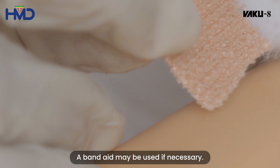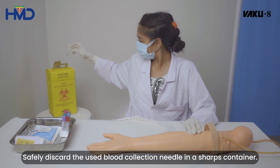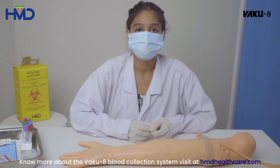A band-aid must be used if necessary. Please observe the site for hemostasis before the site is covered with a band-aid. Safely discard the used blood collection set in a sharps container. For more information about the VAKU-8 blood collection system, visit hmdhealthcare.com.